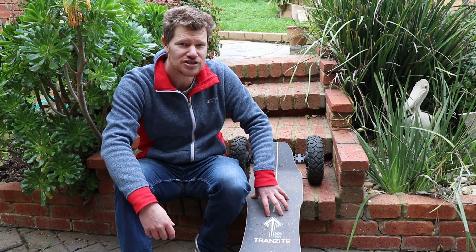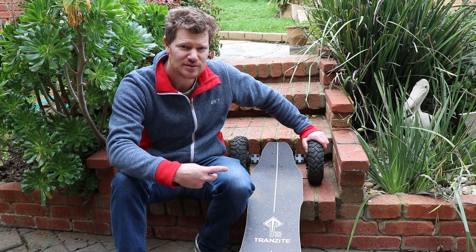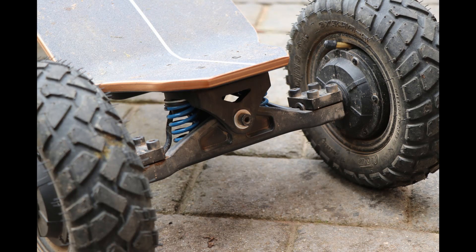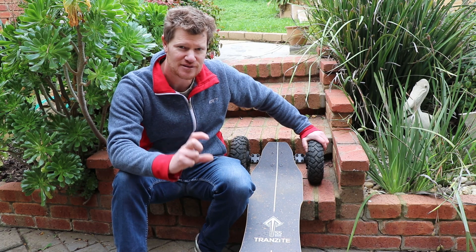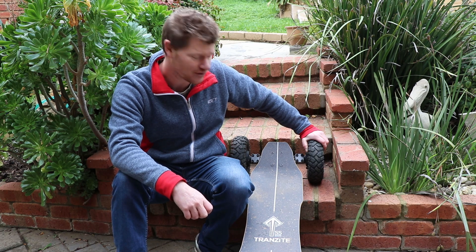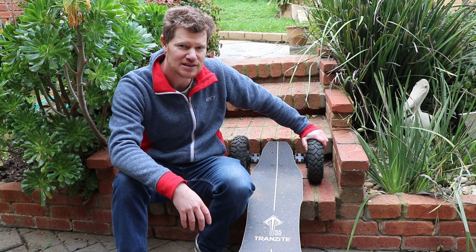The board comes with two different types of springs. The soft blue ones are on to begin with, giving quite a lot of control and tight cornering — plenty of flex, but it gets a little bit squishy and wobbly around the 25 km/h mark. It also comes with thicker, stiffer red springs that I'm going to pop on at some stage. They're apparently good for off-road and higher speeds, which is probably where I'm heading.